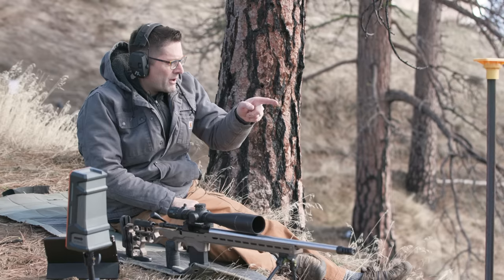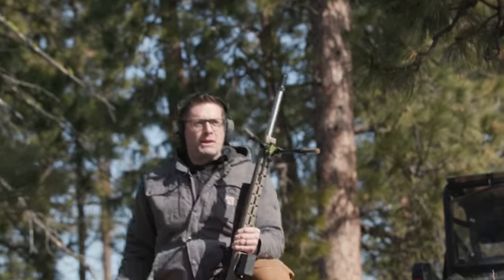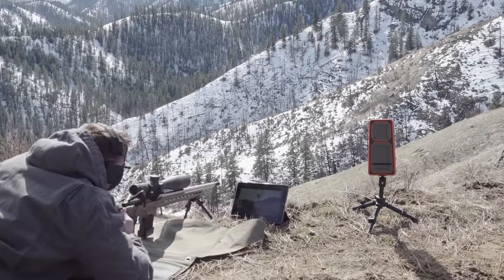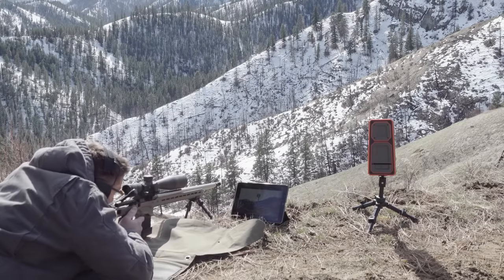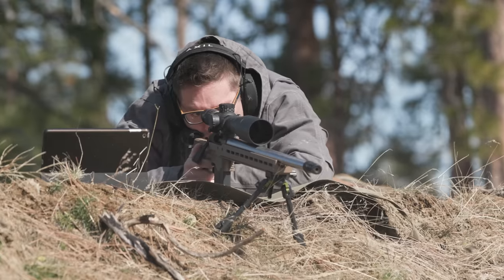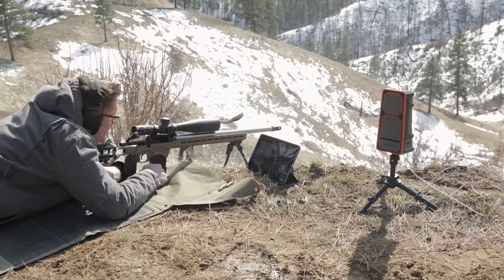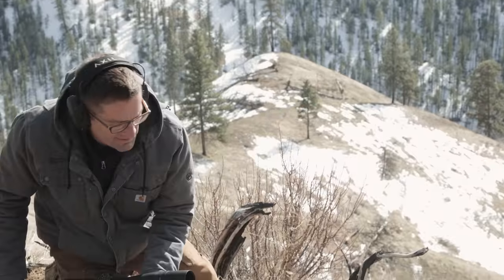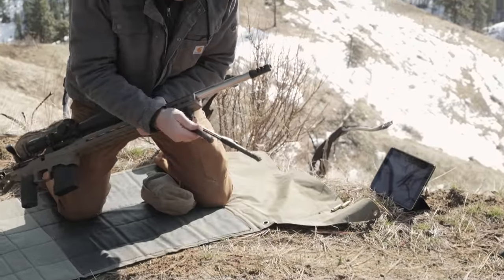For the next shot we moved up the ridge line a little bit to a target at 176 yards and left the legs fully extended. I got on the target, dialed down to 0.5 mil, and made a great hit. If you want to get down a little bit, you can go to that 50-degree leg angle, and you can even have the legs at a staggered extension and then pop things back down.